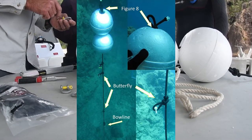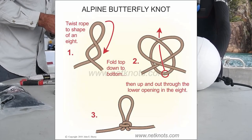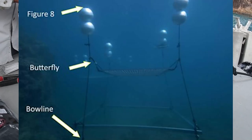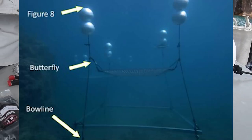We use a combination of knots to create the anchors for the nursery frames. These include a figure eight, a butterfly knot, and a bowline. As long as your knots are solid, secure, and appropriate for the situation, it doesn't really matter which knots you use. For this demonstration we're going to show you the knots we use.